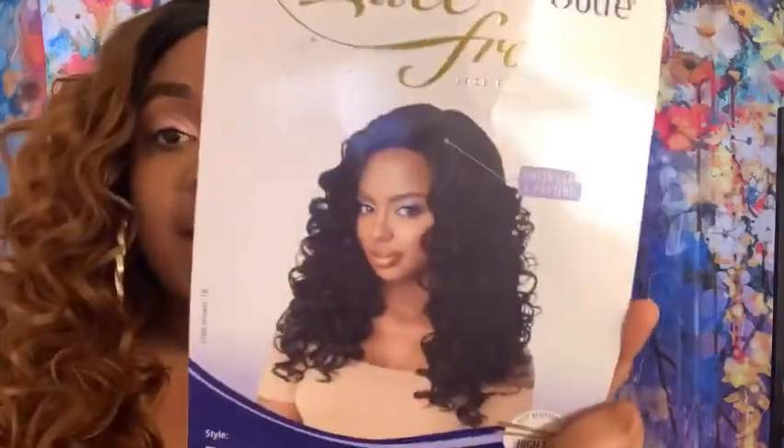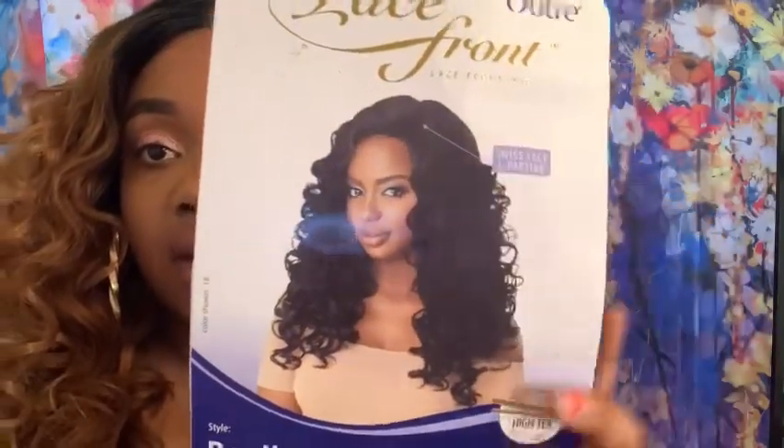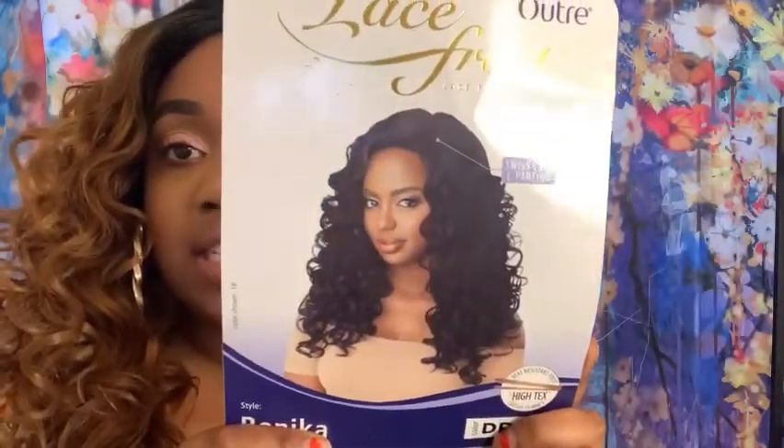This wig is from Altree. It is called Ronica and I have it in the color DR30. I have not seen this color on YouTube, so I did want to pick it up. I have seen this wig reviewed before, but not in this color. The wig can look a bit puffed up around certain areas, but you can fix that with flat irons, curling tools, or mousse — which I used here to flatten it out.